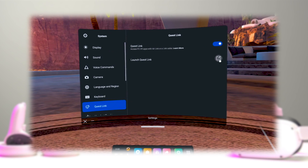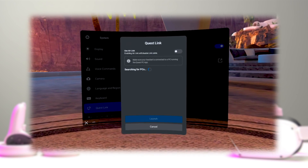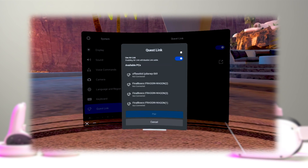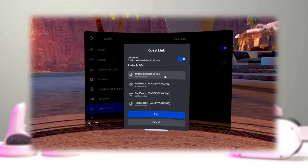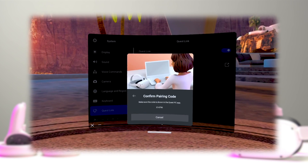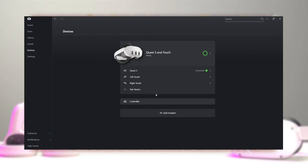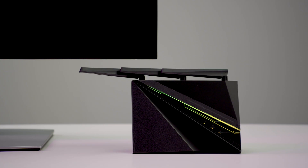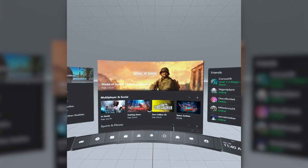When you head back into your Quick Settings menu, you will now see the option called Quest Link. If you click it, it lets you turn on the Air Link feature and sync up with your computer. After you have selected your PC, it will show you a linking code that you will have to fill in on your desktop to complete the pairing process. Once these steps are completed, you should see a green symbol indicating it is fully connected. All that's left is to press Continue inside your headset and launch it to be brought directly into your PC VR environment.